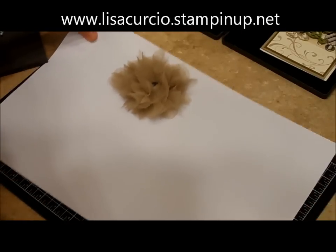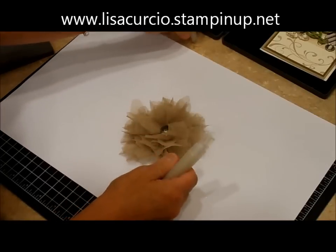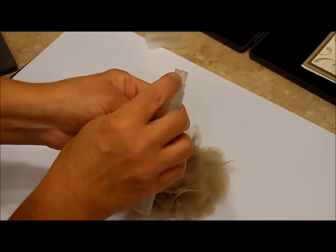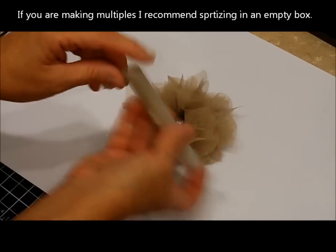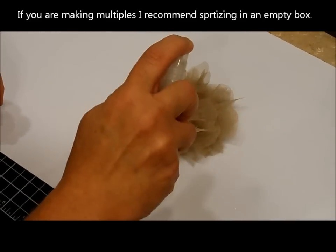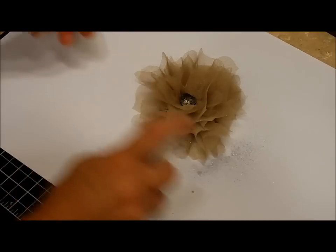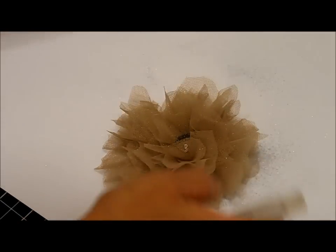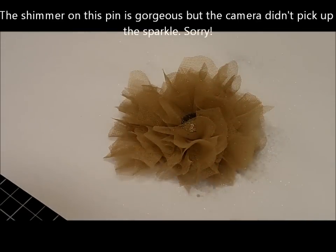You'll need to shake it so it mixes and dilutes. I'm going to attempt this on camera — I usually do this inside an empty box to keep it contained. There's a very small hole like a perfume bottle, so make sure it's pointing in the right direction. I just spritzed. Less is more — give it a few minutes to dry. The rubbing alcohol evaporates very quickly so it dries fast.